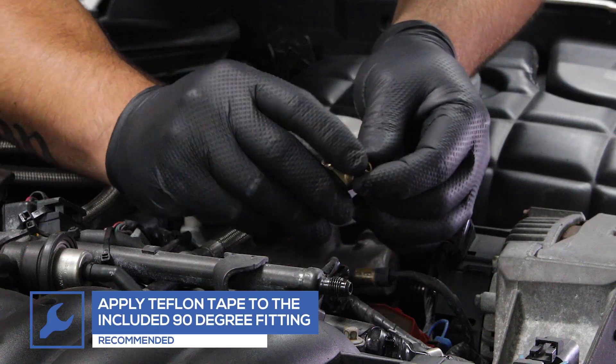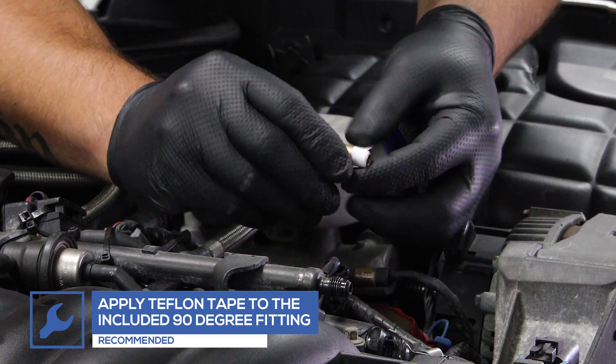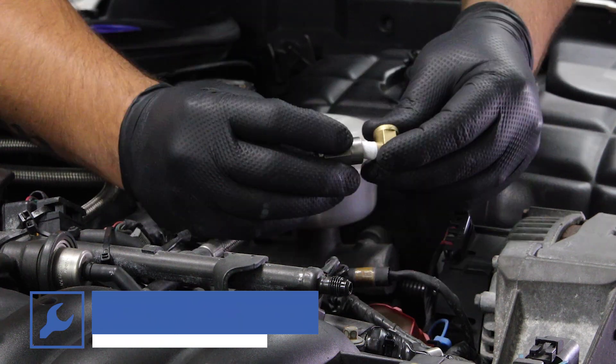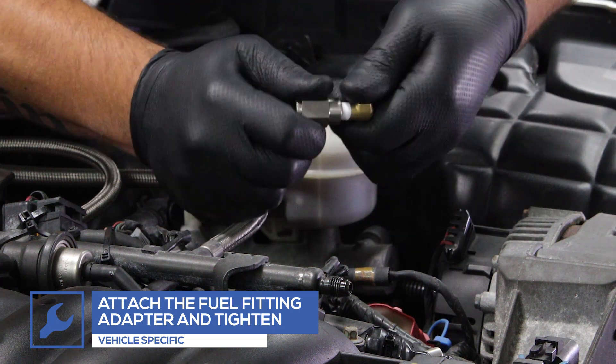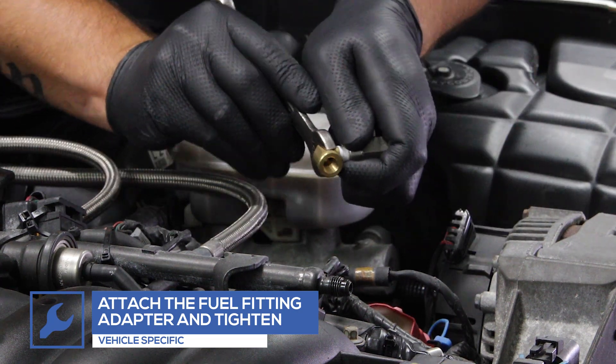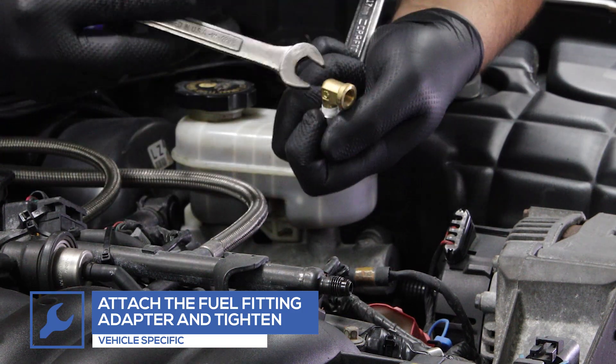Apply Teflon tape to the 90-degree fitting. Attach a fuel fitting adapter to the 90-degree fitting and tighten. Fuel fitting adapters are not included with the gauge and can be purchased through our website for your specific application.